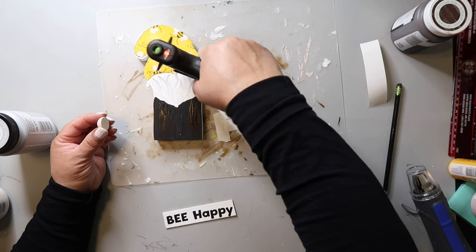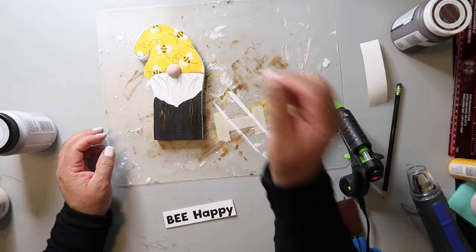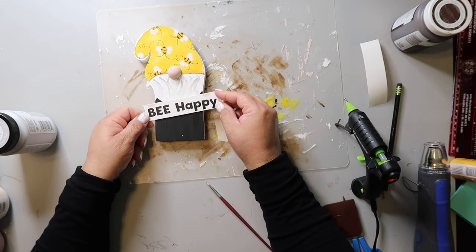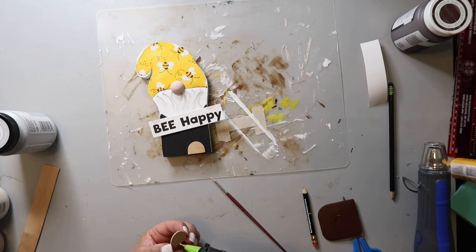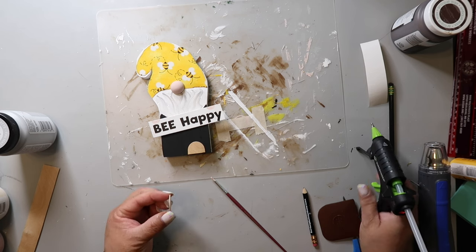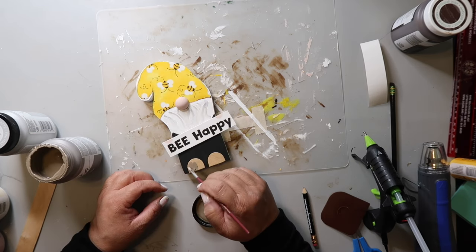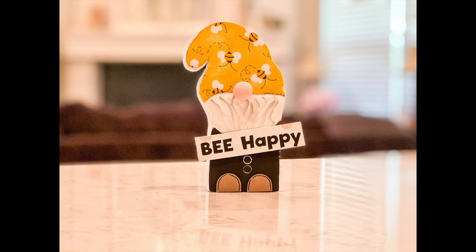I used hot glue to attach that half wood round piece for his nose, and you place it on top of the fabric hat area and on top of his beard. Then there's this little sign that says 'Be Happy.' I took two ends of a jumbo craft stick for his little shoes, gluing on those little half-end pieces and painting them to look like shoes. That's it — super cute, super easy. I made it myself, well, with Marvin's help. I did use the end of a paintbrush to make those little button circles.